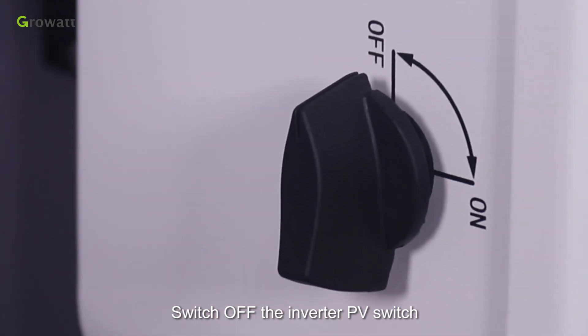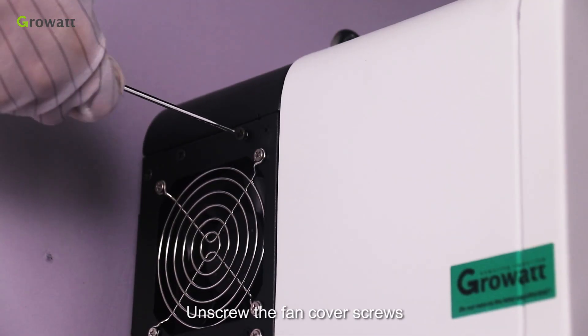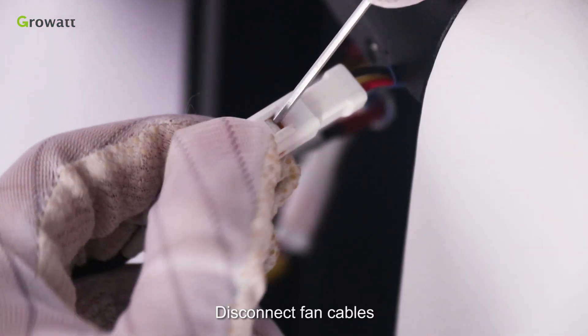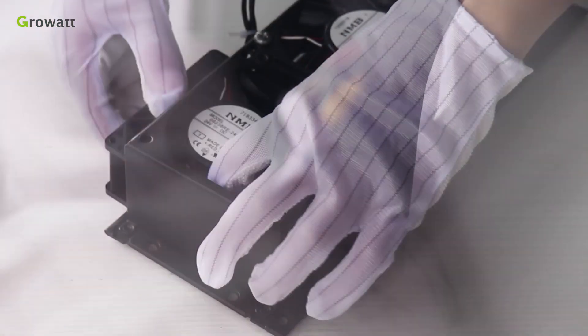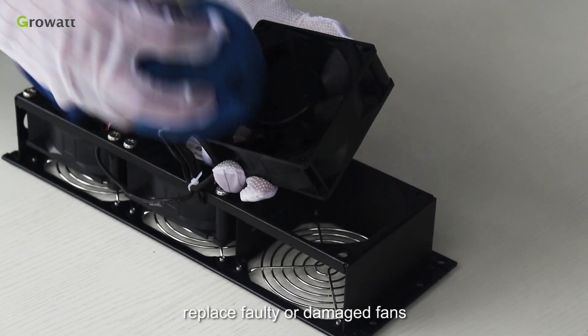To service the fan, switch off the inverter PV switch and AC switch. Unscrew the fan cover screws, disconnect the fan cables, and take off the fans. Use a wet towel to clean them, and replace any faulty or damaged fans.